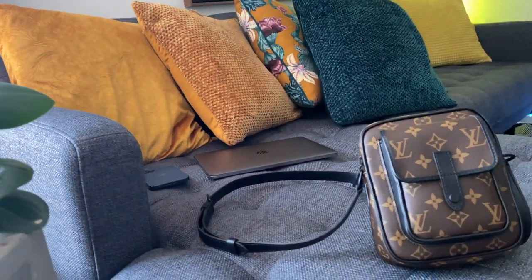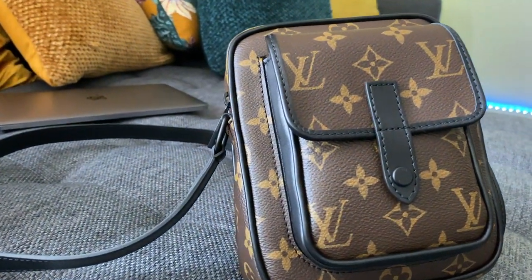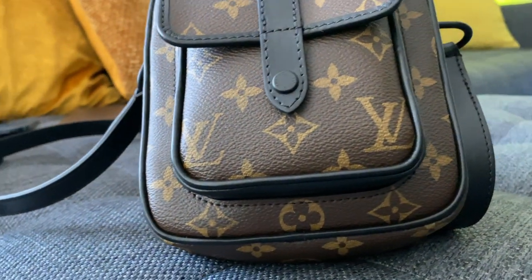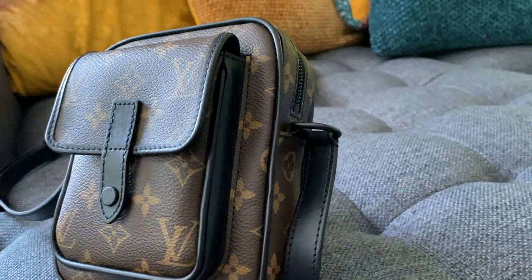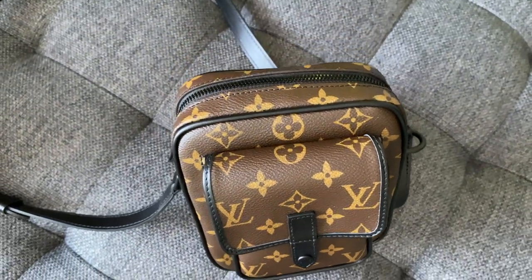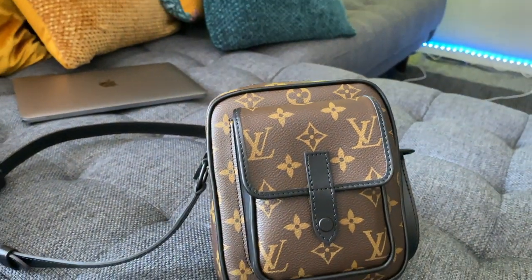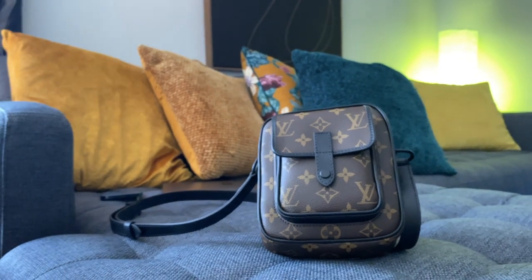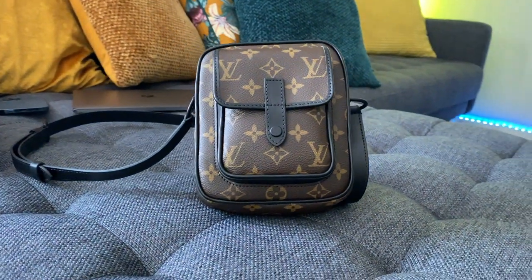This is the Louis Vuitton Christopher wearable wallet, and as you can see it kind of looks like a camera bag slash crossbody mini messenger bag, but it is a wearable wallet. It is made of a monogram Macassar coated canvas with cowhide leather trim, and it's 15 by 17 by 8 centimeters. The combination of the matte black hardware and black trim and the classic monogram print is perfect — it just makes the whole bag look really modern and masculine.